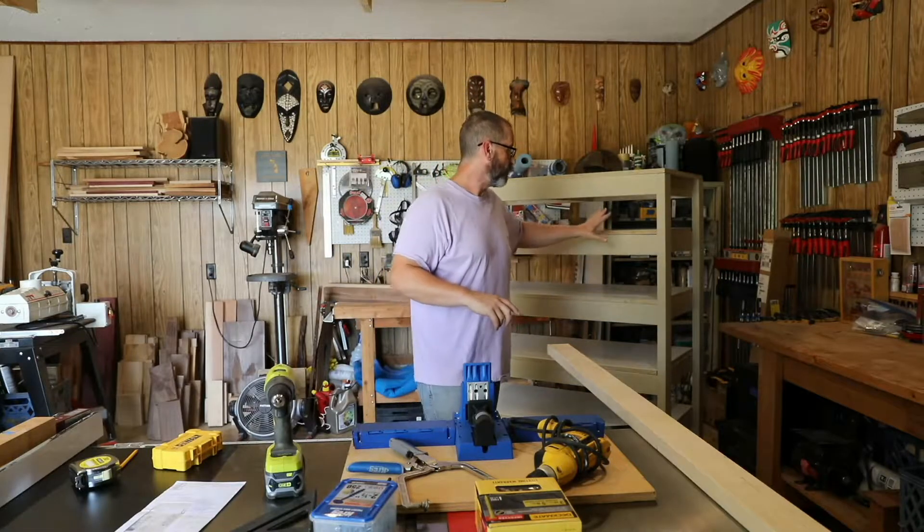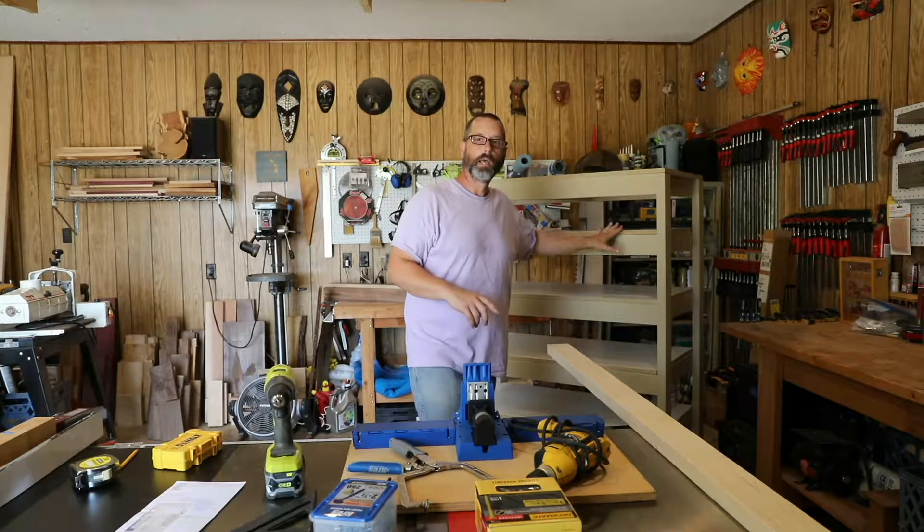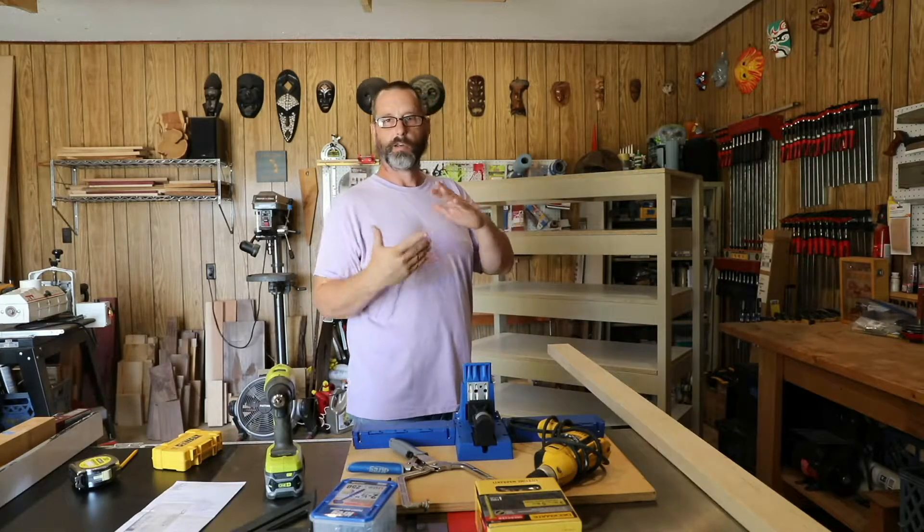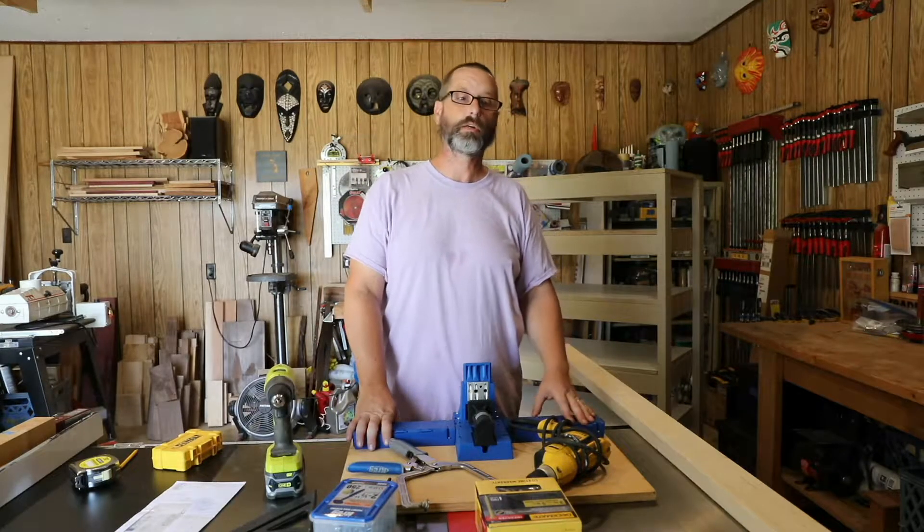Shortly in the video I'll have a cut list for if you wanted to make this particular build. Like I said earlier, it's very easily customizable — you can make it wider, deeper, taller, fewer shelves, more shelves. Very simple to do and not a whole lot of cost. This is pretty much just 2x4s, screws, and glue.